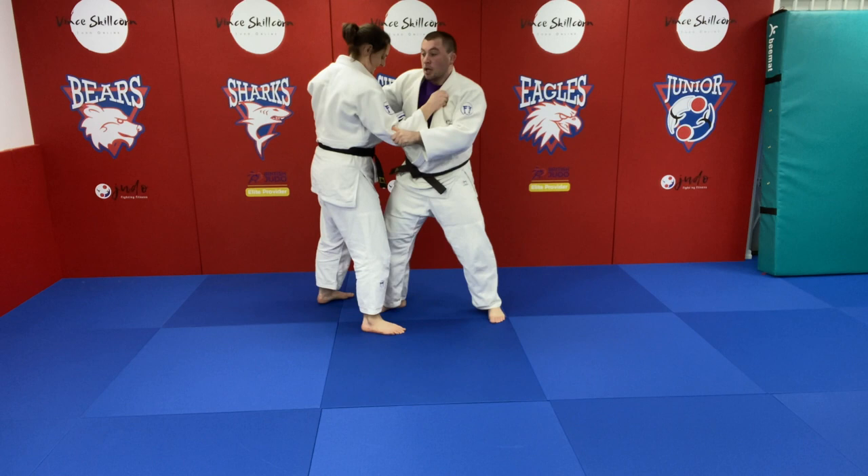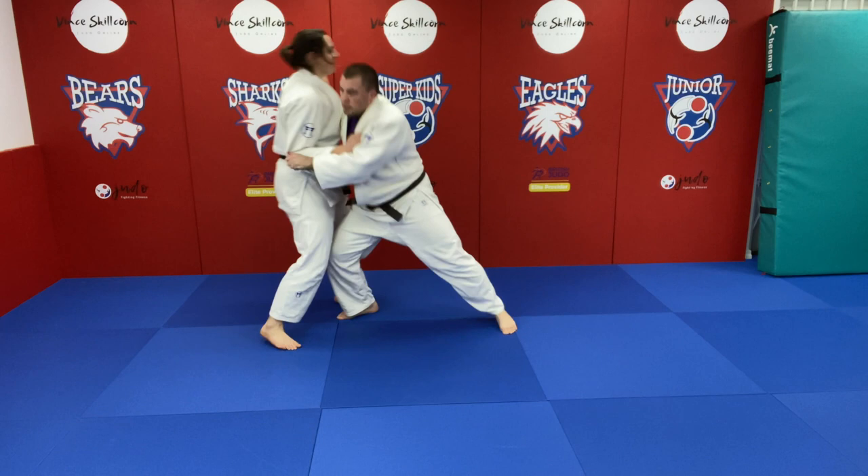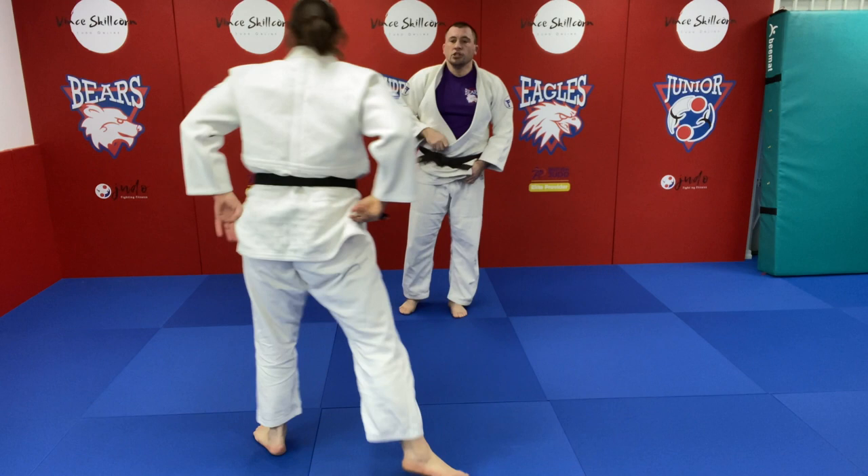From here I've got my grip active on the lapel, move from this position, and then I can come over with a nice uchimata.